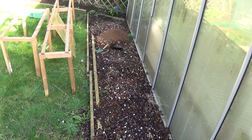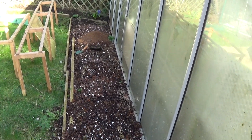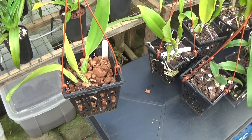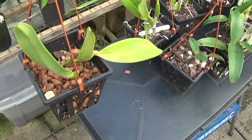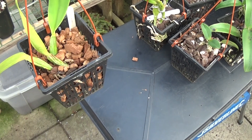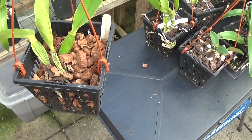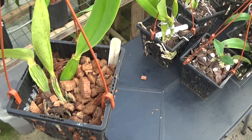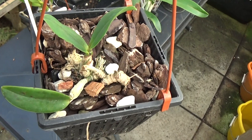I'm going to put the cymbidiums here all summer so they'll be in the shade all the time but will get the warmth, so that should do fine. All my catlears are absolutely bone dry now so I'm going to water them after we've had a look at them. This first one — I've forgotten the label, I can't read it. It's not grown much; there's a nice new growth there but apart from that it's never done anything in the last 18 months.